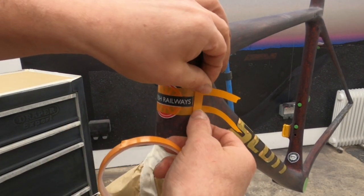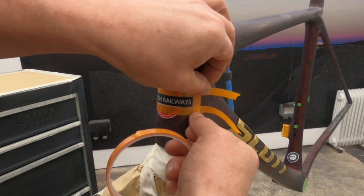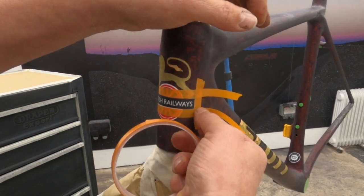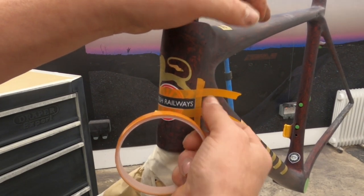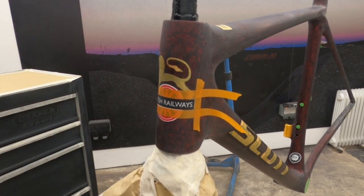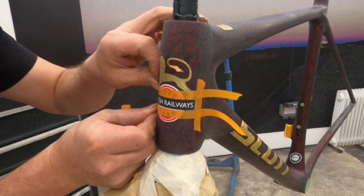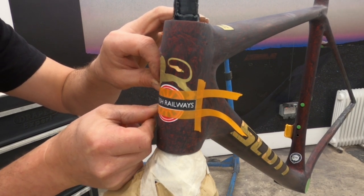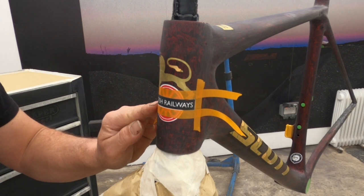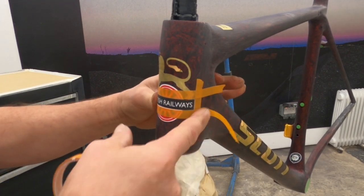So I'm just going to free-hand mask these outside areas. It's easier than trying to stretch a vinyl box around it — the box will distort as it goes around the tube, so you won't get it exactly the same. You're better off just following the lines of the first box you did.